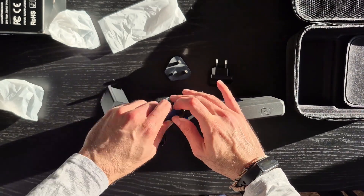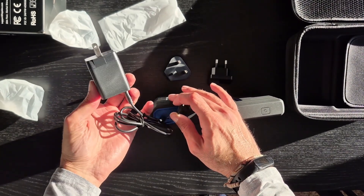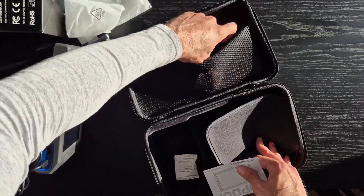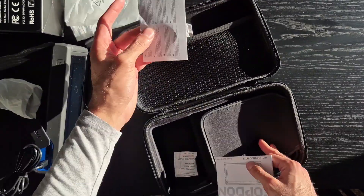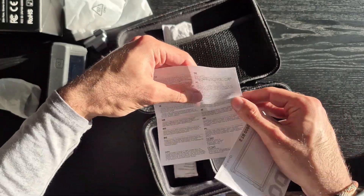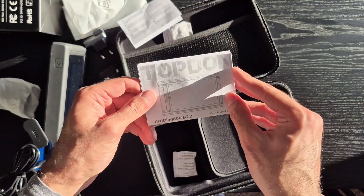The box also comes with some warning labels and a user guide for you to be able to make the most of your diagnostic tool.